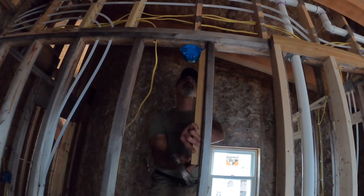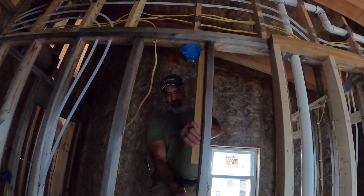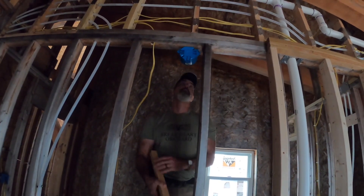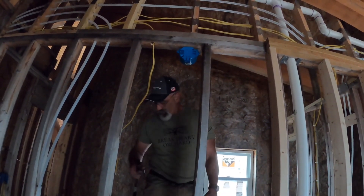When the nail is positioned right next to a stud and there's nowhere to swing a hammer, you have to get a little bit creative. That worked — all right, I'll take it. That's a win.